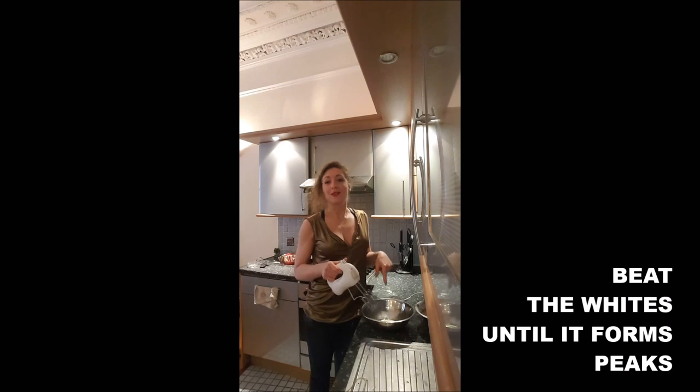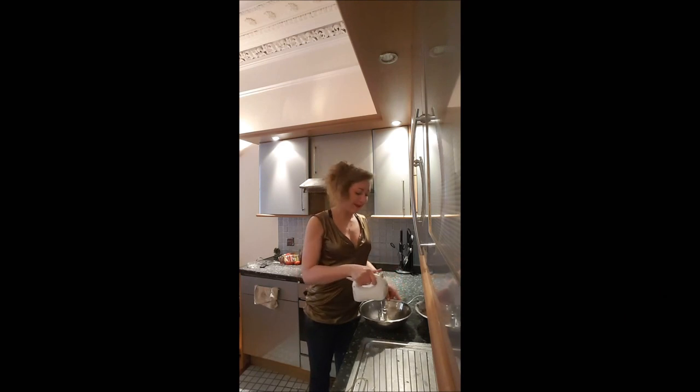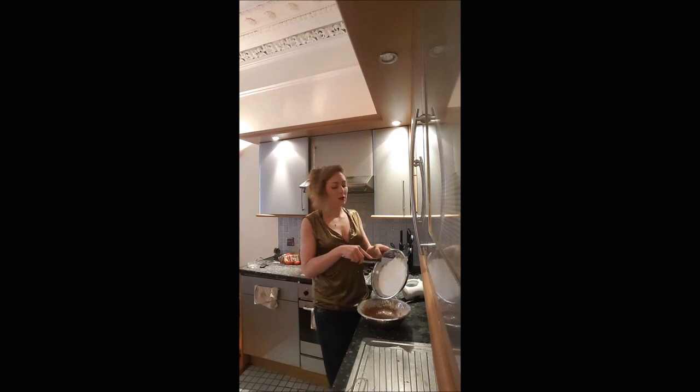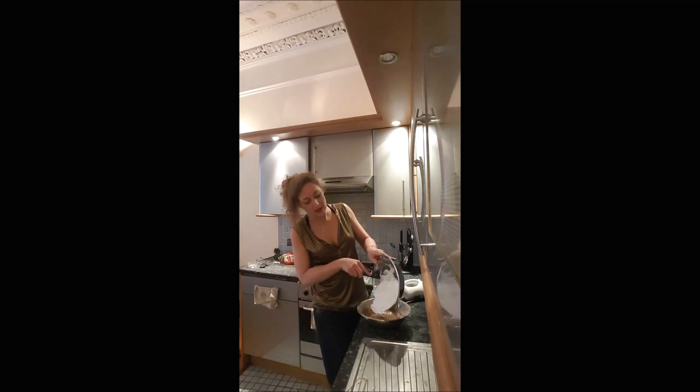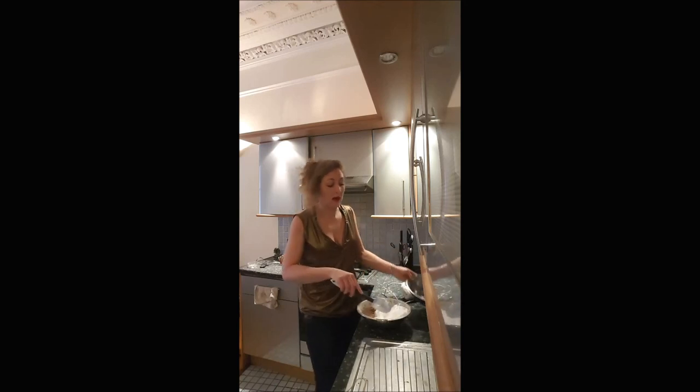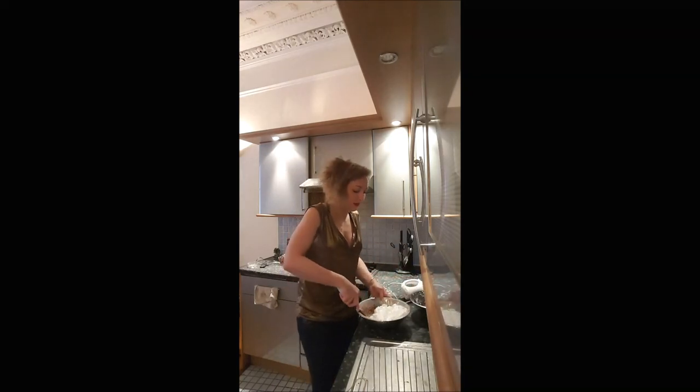Once you're done with that, you beat your white eggs until they form peaks. And you incorporate slowly your white eggs into the mix with the flour, sugar, and cocoa if you want it tasting like chocolate.